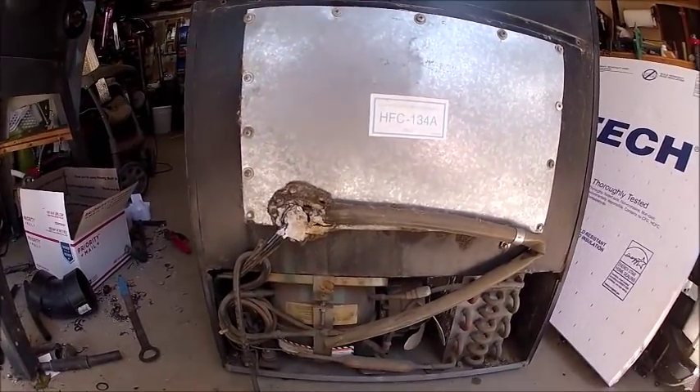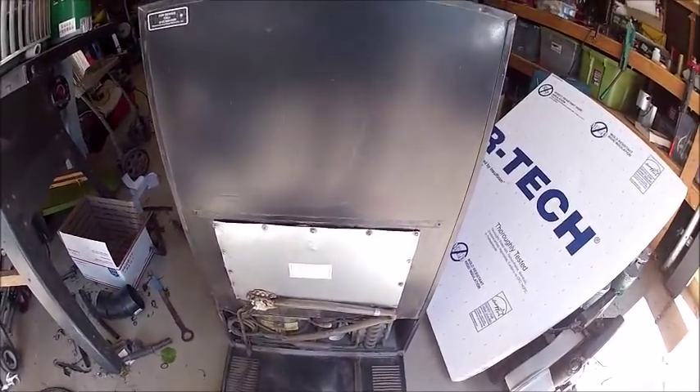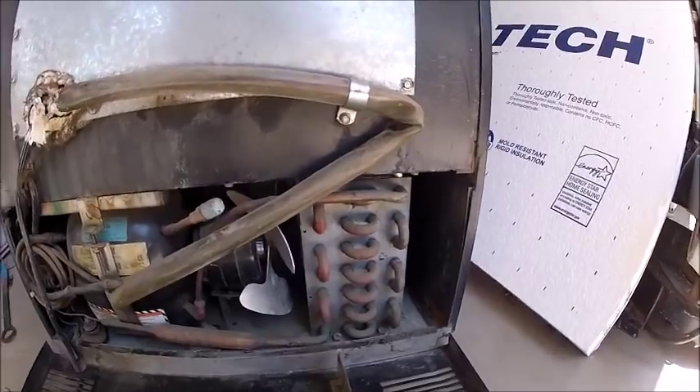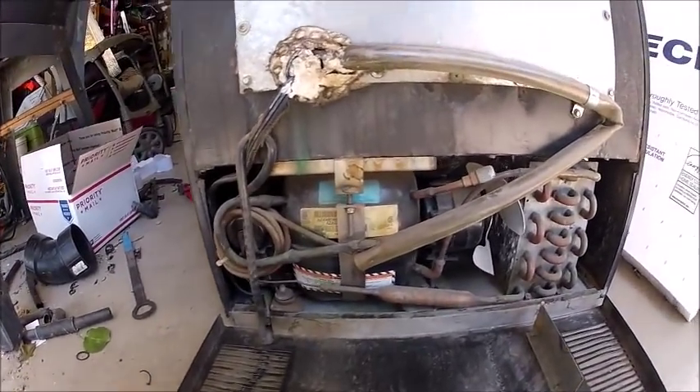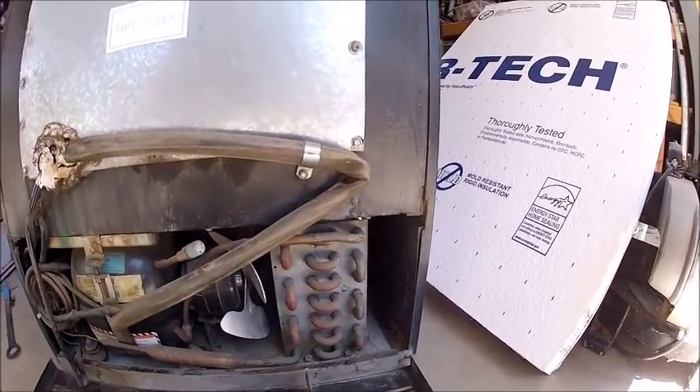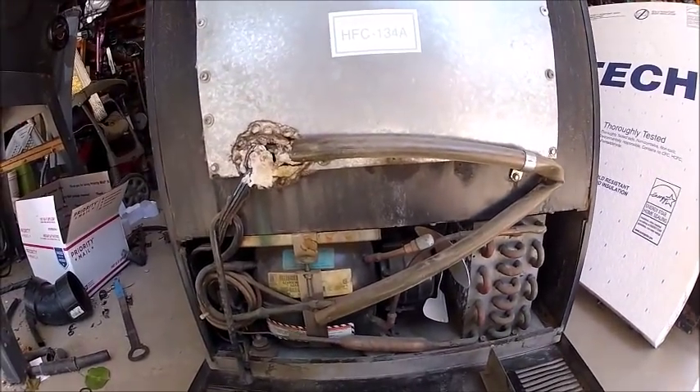I've cleaned the dust out of the back panel. It doesn't look a lot cleaner but it had a lot of dust in it, so that's all clean now. I'll put the panel back on and then show you pictures of it after I've got all the insulation on and installed.